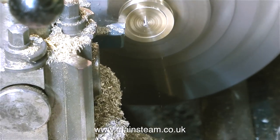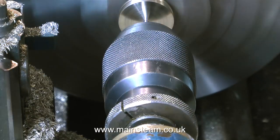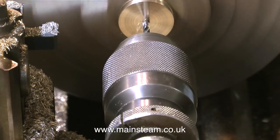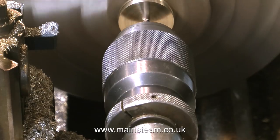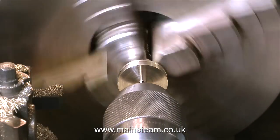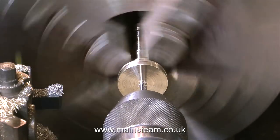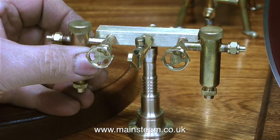In this clip I'm parting off the finished component, then I turn it round in the chuck and clean up the bottom face. Now I'm centre drilling it, followed by drilling into the work about an inch with a 5/32nds of an inch twist drill, then I put the lathe in back gear to slow it down and thread the part. This is 2BA. And now it looks something like this.